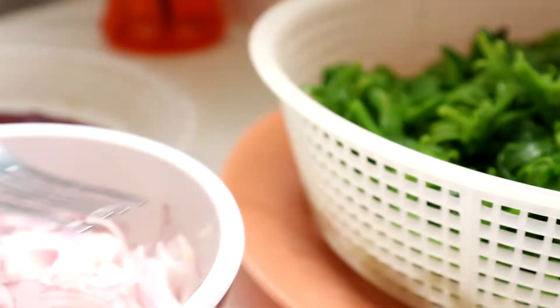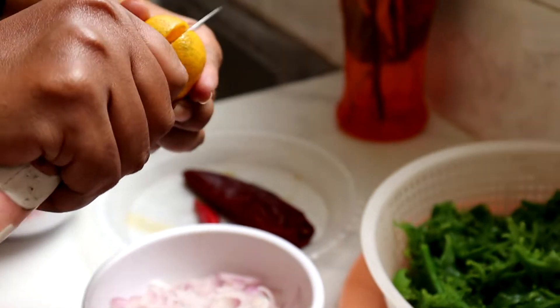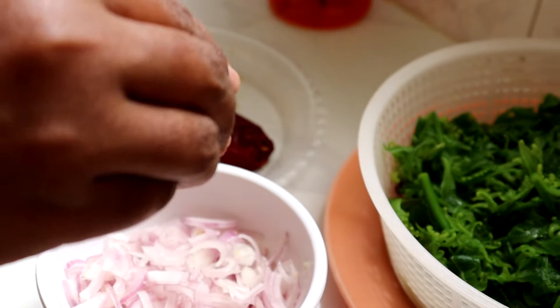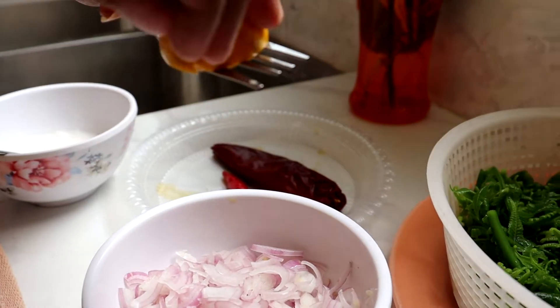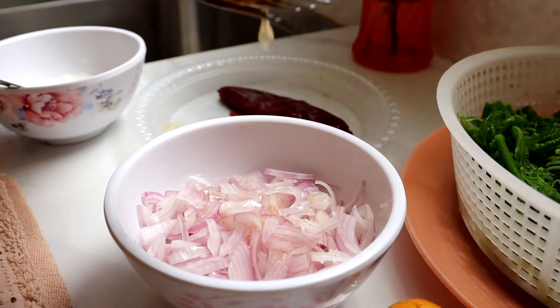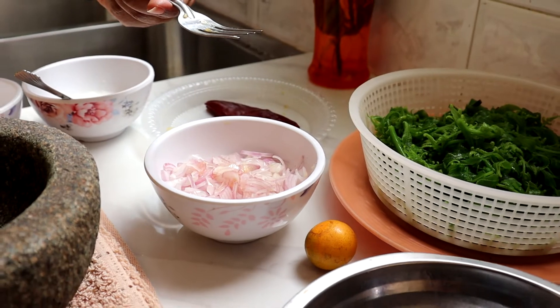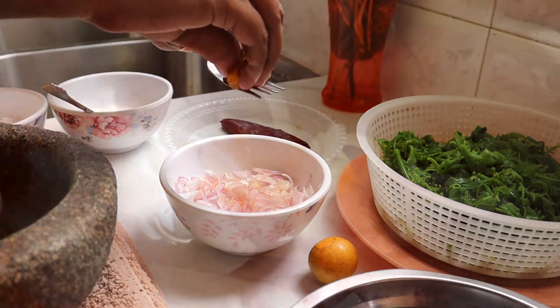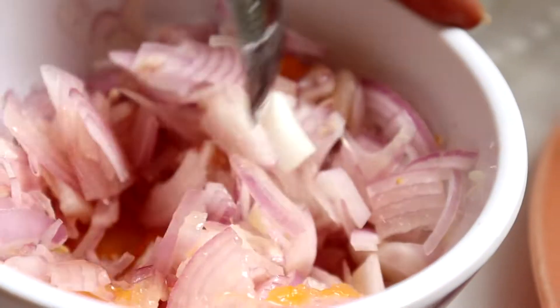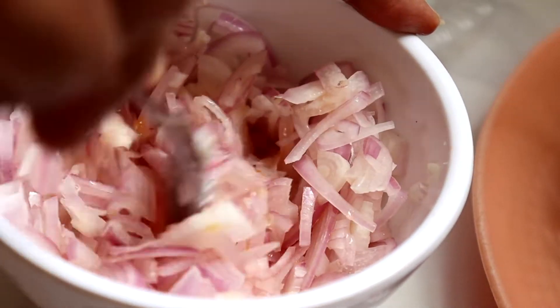Di sini Lina ambil 2 biji bawang merah. Bawang merah ni kita kena mix dia dengan jus limau kasturi ya. Lina ambil 2 biji limau kasturi. Kalau kita mix dia awal-awal dia boleh berap - jus tu semua boleh masuk dekat bawang. Bawang ni tak perlu letak apa-apa bahan lagi ya, garam ke gula ke tak perlu. Jus limau cukup.